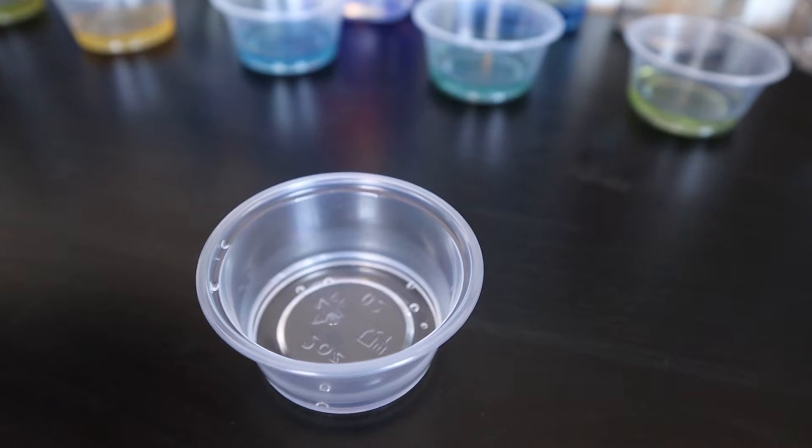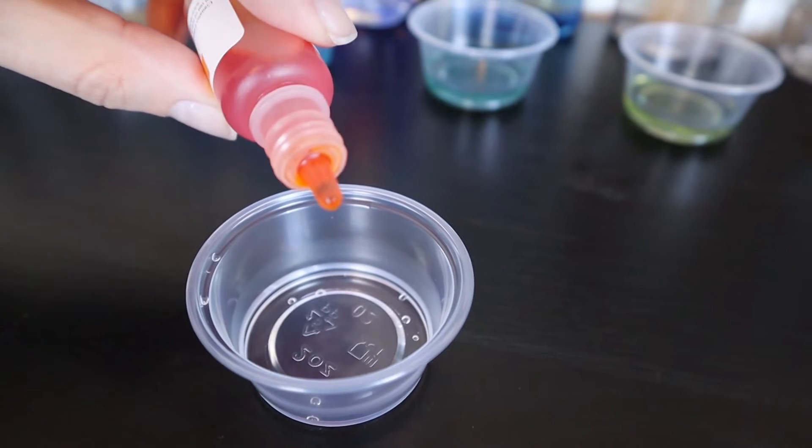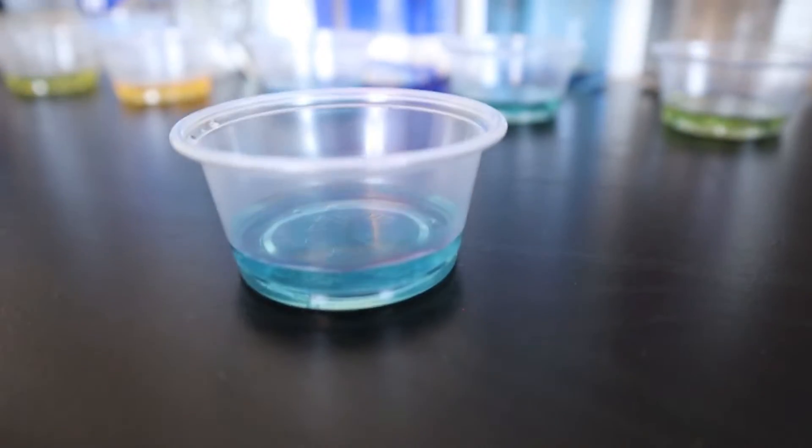Now I'm going to test the water we have from our sink. We don't have any filtration system, so it's just pure tap water. It looks blue to me, so I'll be giving that an 8 as well.